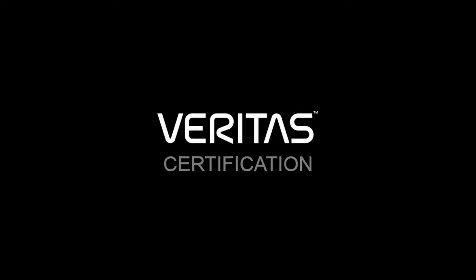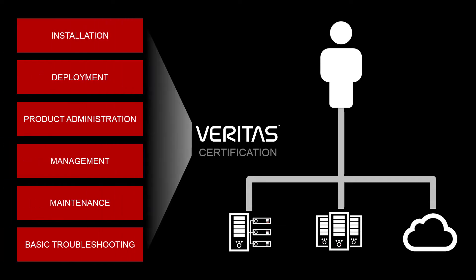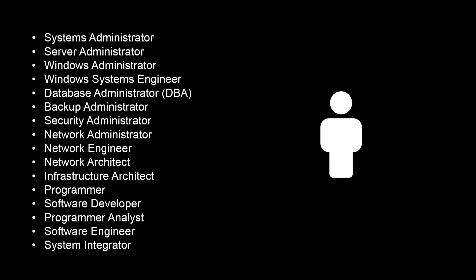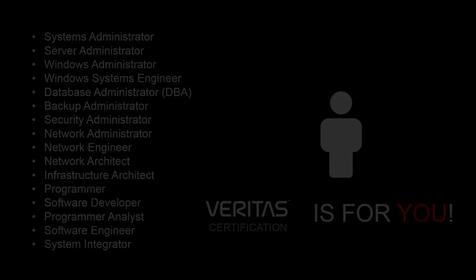Are you Veritas certified? Veritas certification is an industry recognized program that validates that you have the knowledge and skills to deploy, manage, and administer Veritas products and solutions. If you are an IT professional responsible for information availability, backup and recovery, email storage and archiving, or other aspects of information governance, Veritas certification is for you.